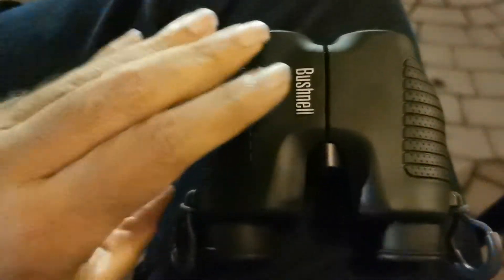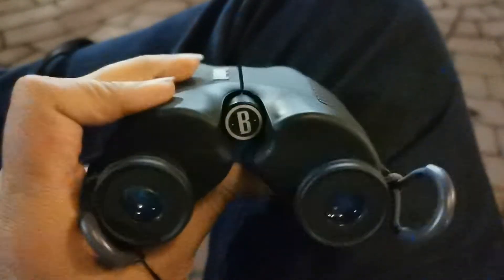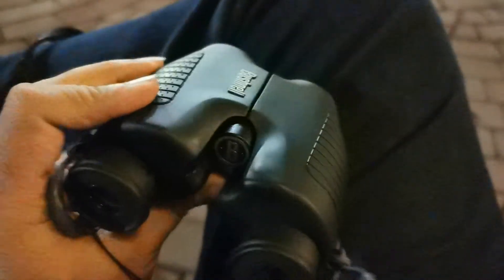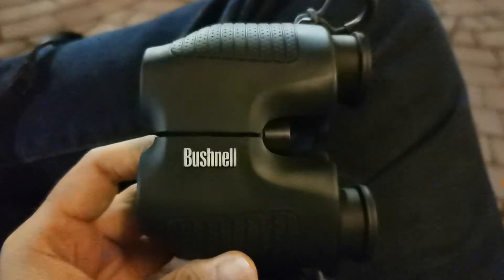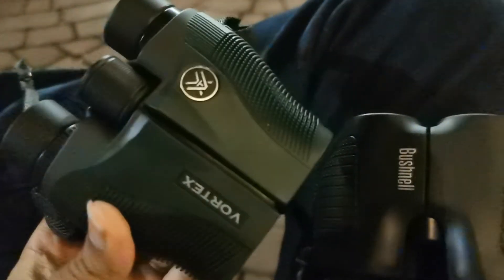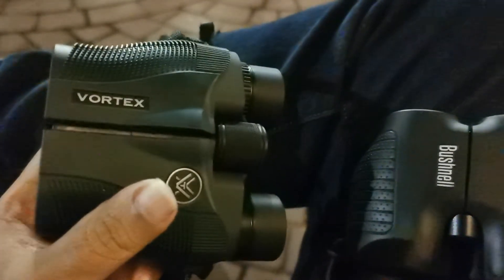The Bushnells are fixed focus — no focus wheel at all. Everything within 50 to 60 feet is out of focus with this fixed-focus, or what Bushnell calls perma-focus, unit. That means you can only use it to view items 50 to 60 feet away and further. With the Vortex Vanquish, I can focus in on items very close to me — I think the close focus distance is about 6 or 7 feet — and I can use it to see things very far away.